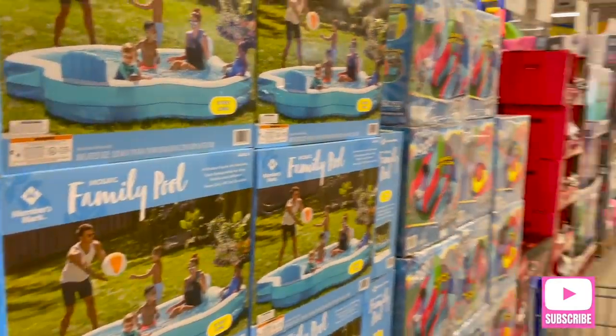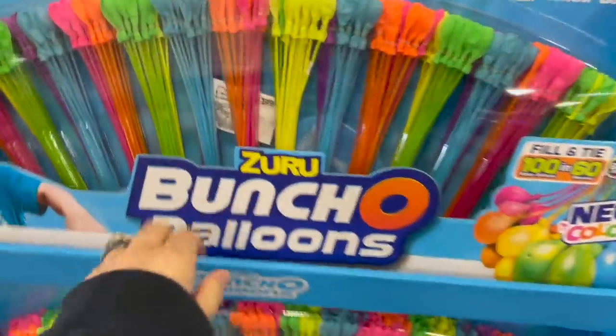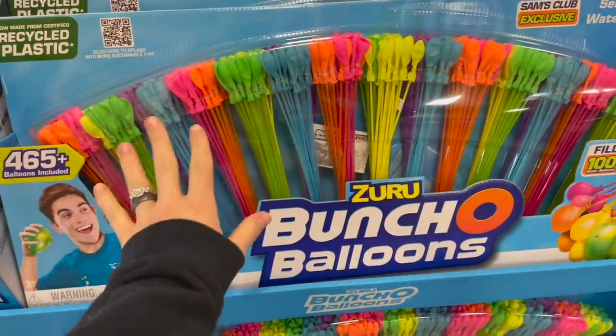I am laughing at seeing all of this pool stuff and bounce house stuff out here because it is literally snowing outside right now. I just walked in and my shoes are still wet — it's freezing here.